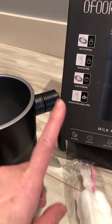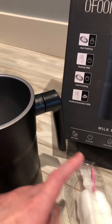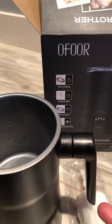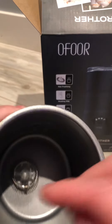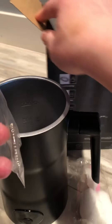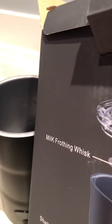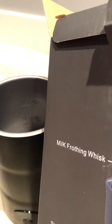It also has a cold frothing option, and then heating chocolate milk. So you can put water or anything in it — it's almost like a kettle, technically. It has this little fin, or what it's called — the whisk. So it's almost like a small blender; you use the whisk so that it creates foam.